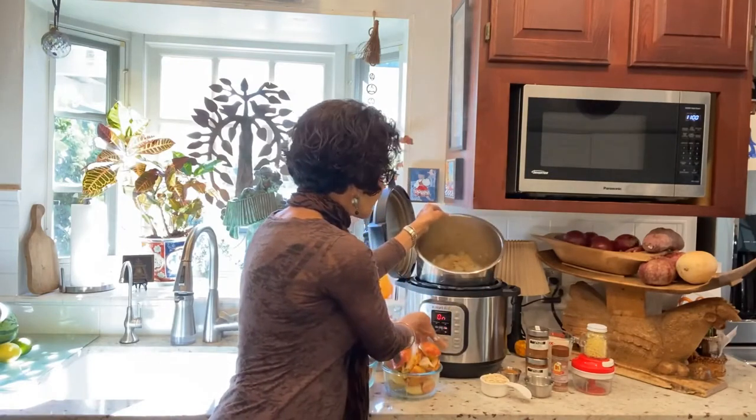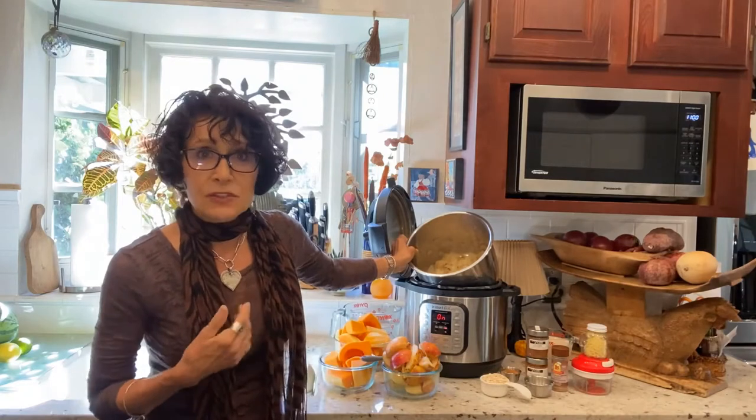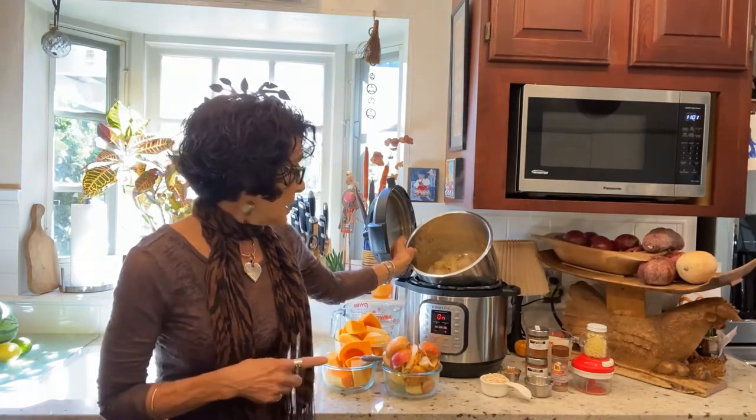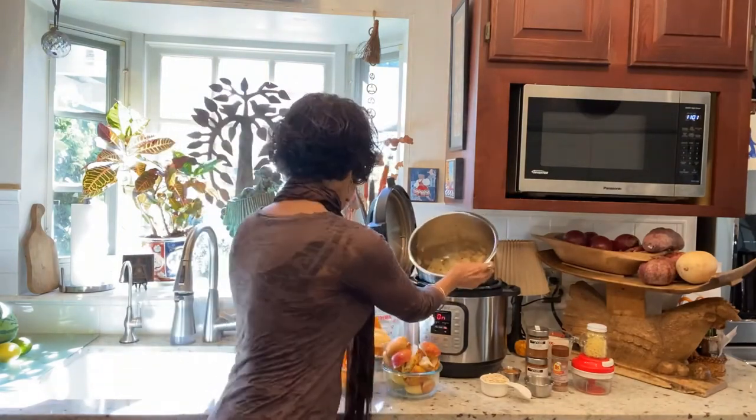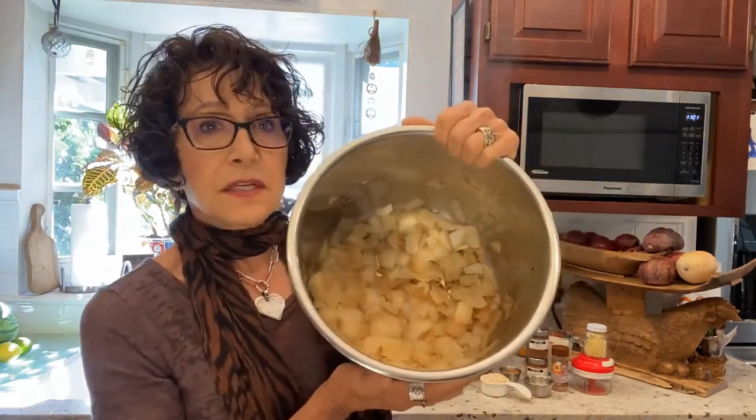You can see the steam — I have the sauté function on, and the Instapot allows you to do that. This recipe calls for 10 ounces of onion. You can simply throw it in without browning it, but I take the extra step because I like what caramelizing the juices of onion does to flavor — it really enriches it. We don't use oil; I don't use oil in my cooking, and neither does Chef AJ. All of her recipes are SOS-free: salt, oil, and sugar free. I sauté with a little bit of broth.